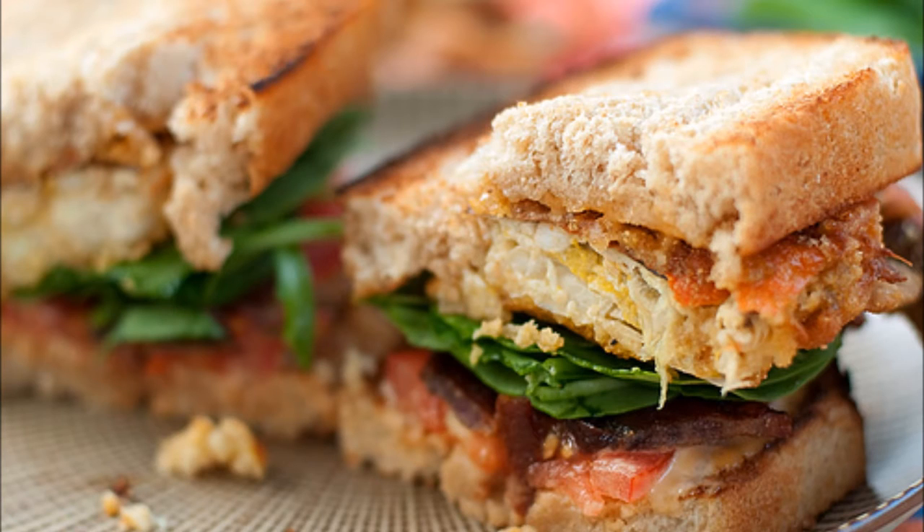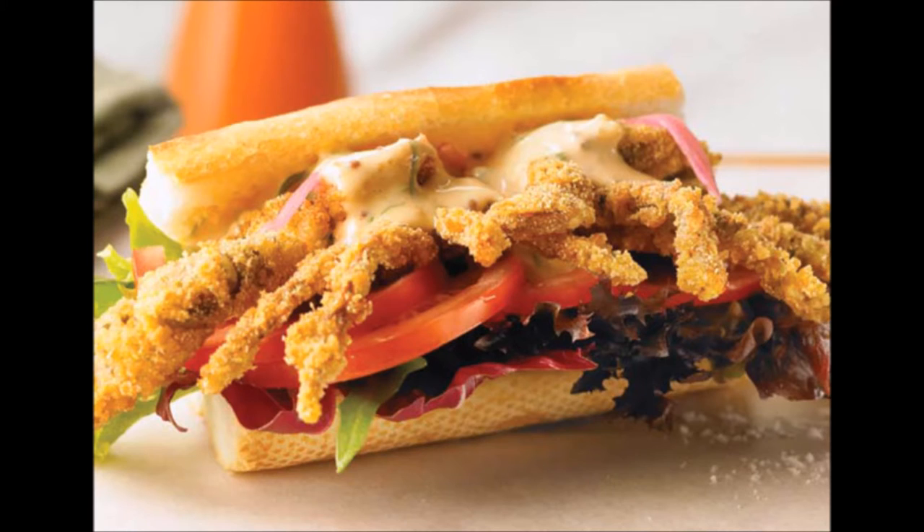I have one friend who has fond memories of visiting his grandmother as a child. He would say to her when he arrived, 'Can I have a soft-shell crab sandwich?' They are good in sandwiches — those were on sandwich bread, but in Louisiana you can also find soft-shell po'boy sandwiches in many good restaurants.